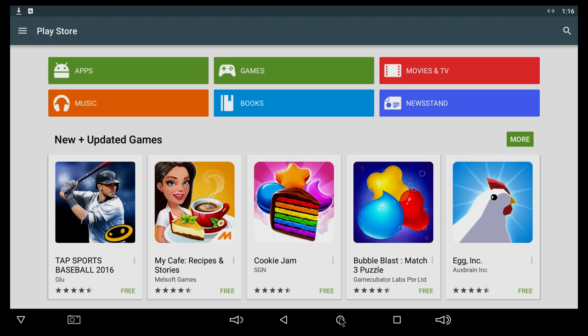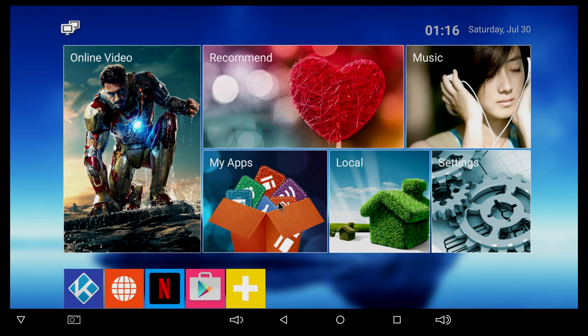We also get some Google Play Services errors every now and then — it just pops up all the time. So all the apps I'm going to try on this box, I have to download through the browser. You simply cannot install anything from the Play Store.